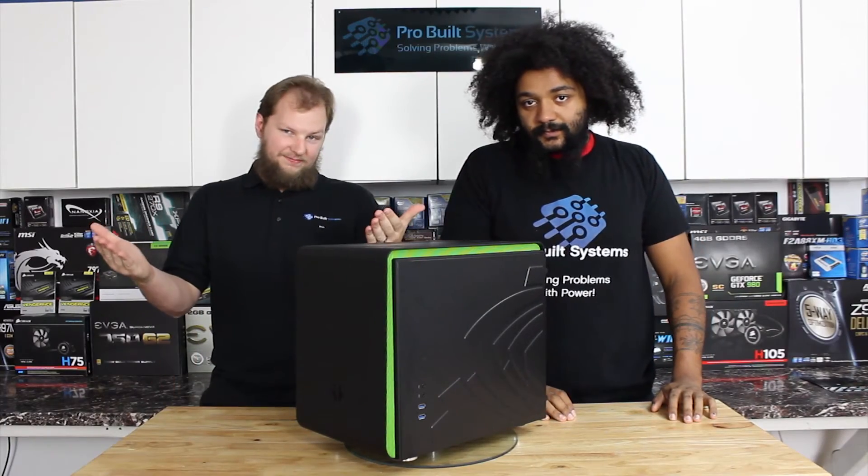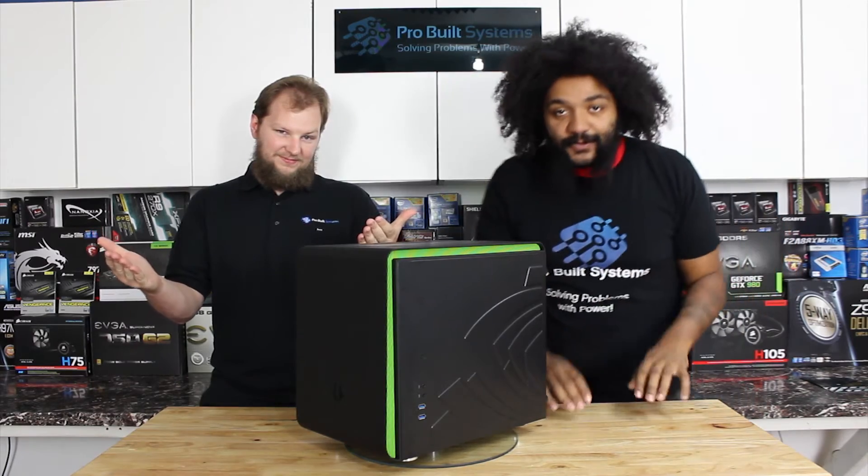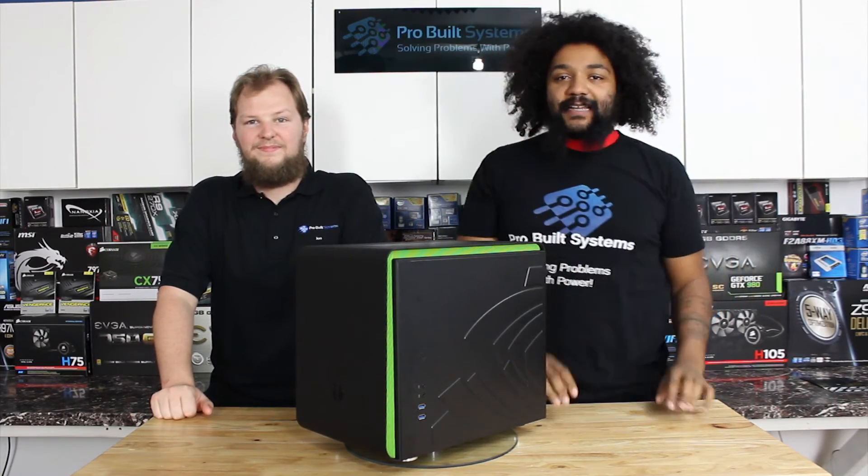Thanks for watching. Remember everybody — like, follow, and subscribe. All the buttons are probably right down there below in the description.